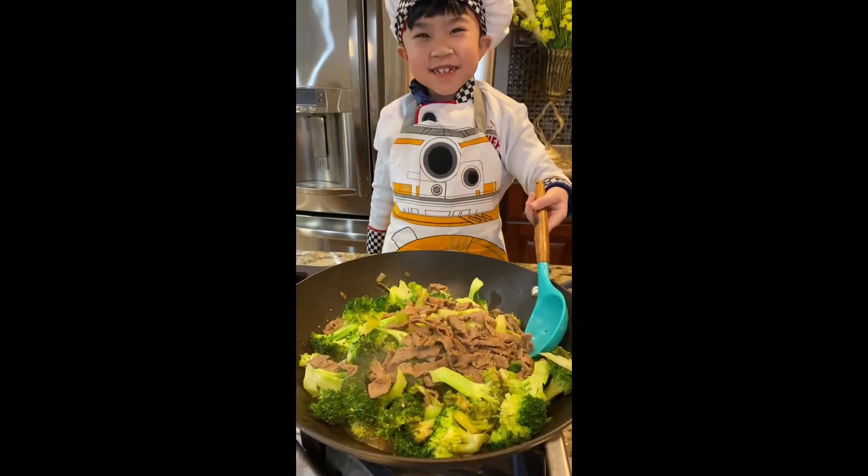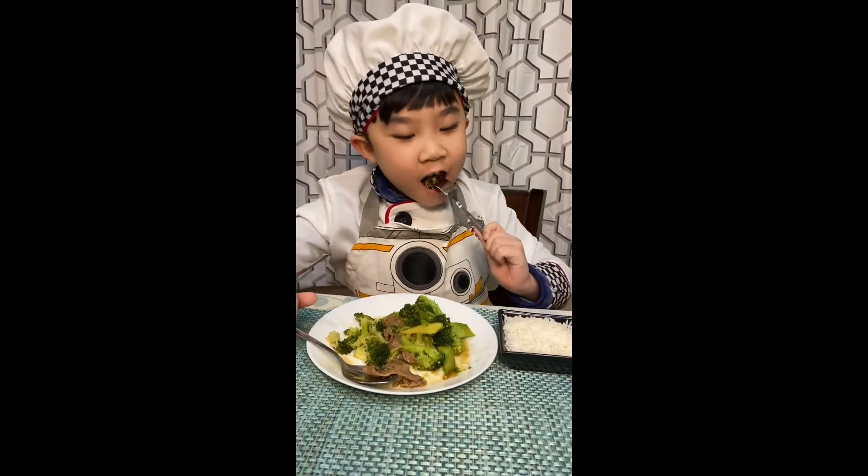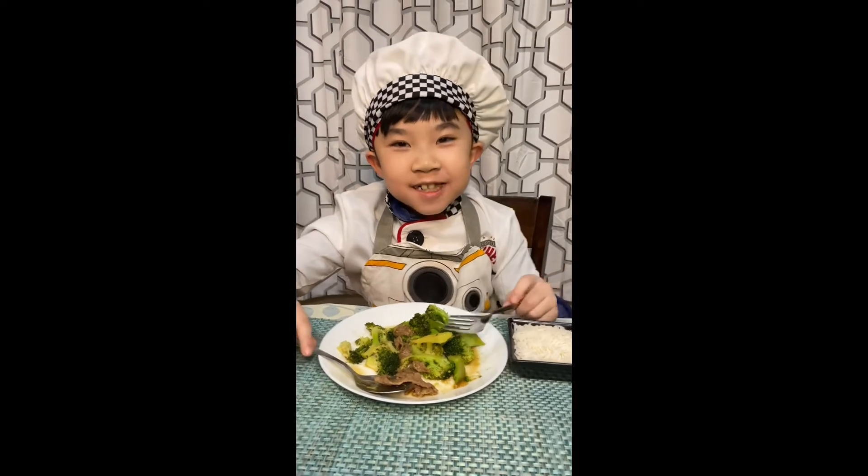Now this looks amazing. This is my finished product. Give it a try. Awesome.